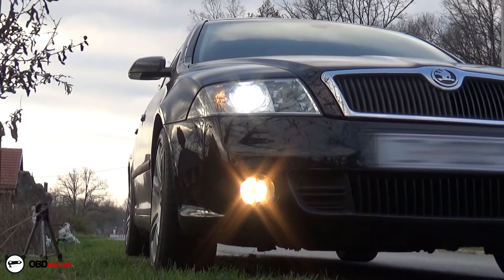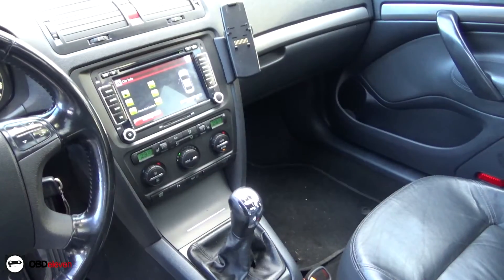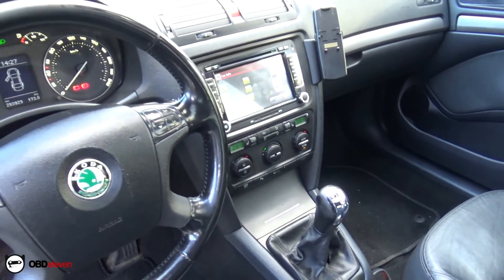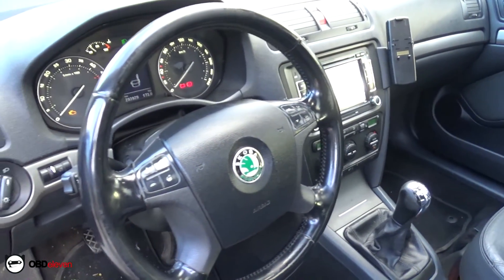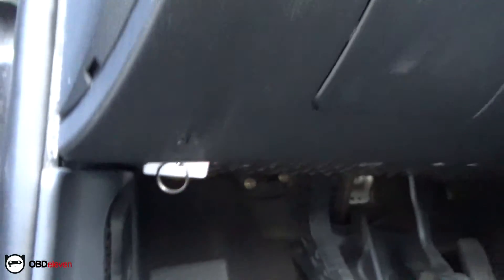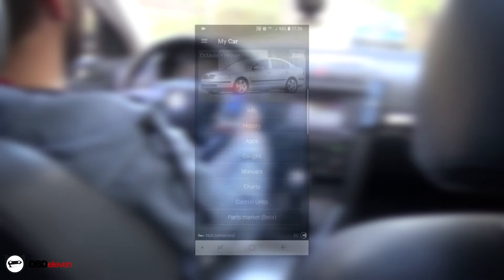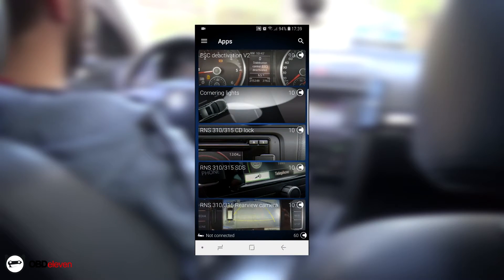For the last car I chose this Octavia from 2005 to show you that a lot of older cars are supported by this device. The features that you can change with this application are amazing and it is being updated frequently by OBD11 developers. Besides a great looking website, they have a wonderful support team that you can ask any questions and get a quick reply.